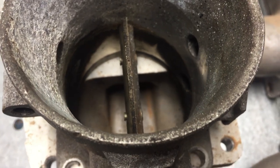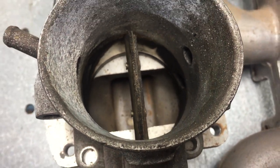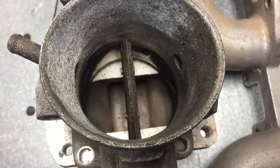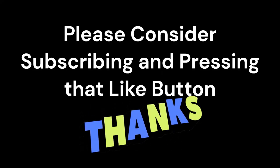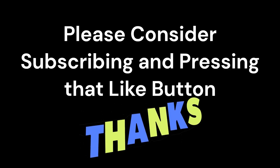This is mainly on inline engines — sixes, fours. But it's very important. I do hope you have found that to be somewhat interesting and informative, and I'll see you on the next one.